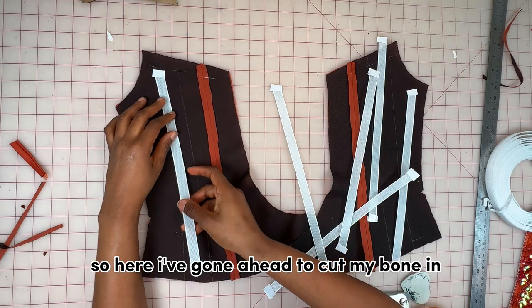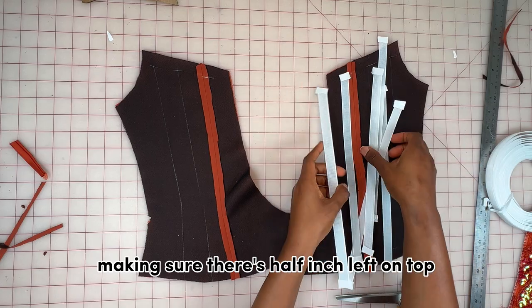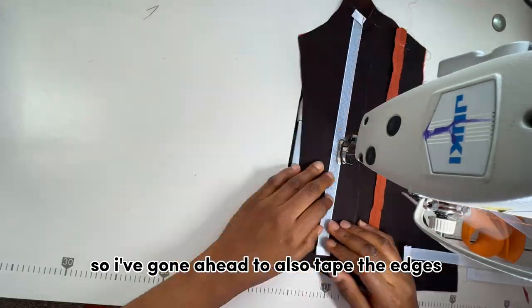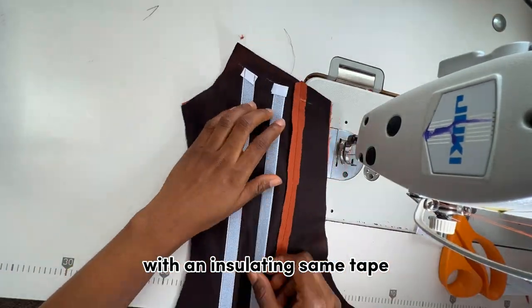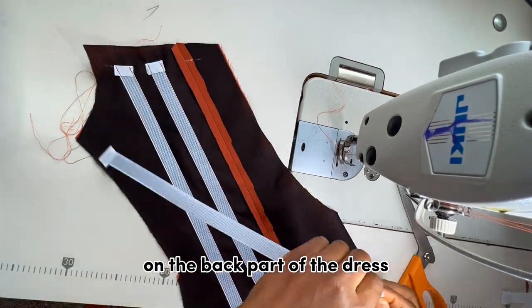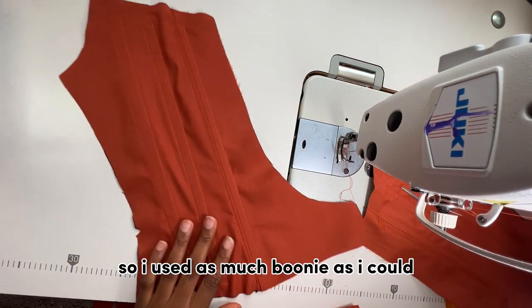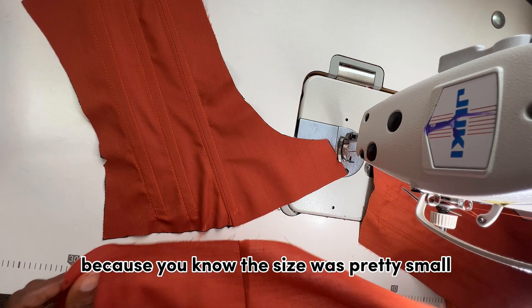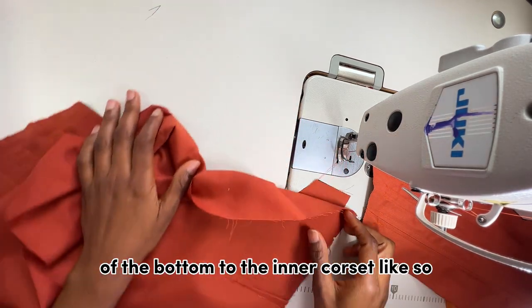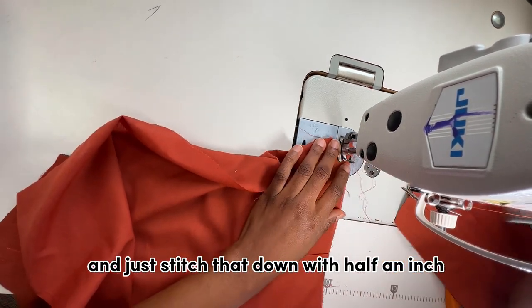I've cut my boning based on the length of the inner corset, making sure there's half an inch left on top and at the bottom. I've taped the edges with insulating seam tape, and now I'm going to stitch the boning onto the back inner corset. I used as much boning as I could — the size was pretty small so I didn't need too much. Next I attach the lining of the bottom to the inner corset and stitch that down with half an inch.